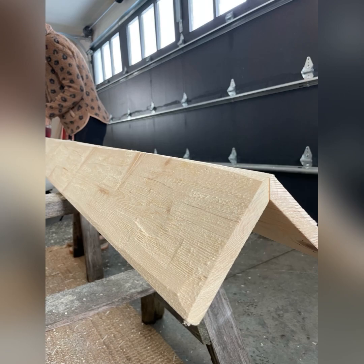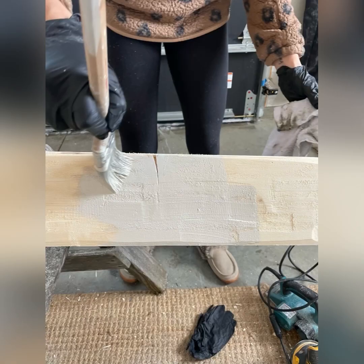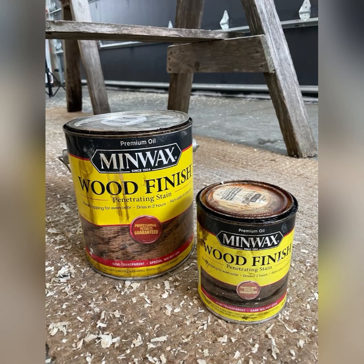I like to do a paint and water mixture first. I use Revere Pewter paint by Benjamin Moore and water half and half, and I just brush it on like a stain. I do one whole side of the beam at a time and then wipe it off as well as I can. You really want it to act like a stain. What this does is take care of the orangeness of the pine and really elevates the look.